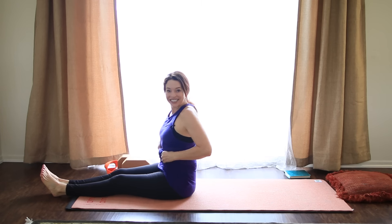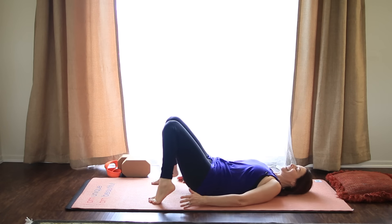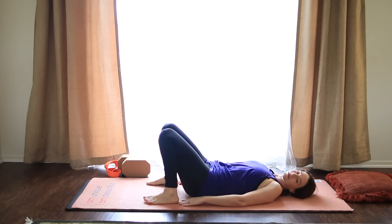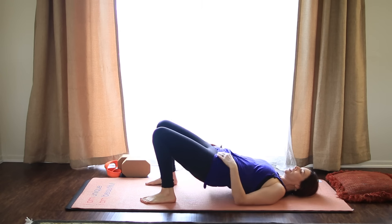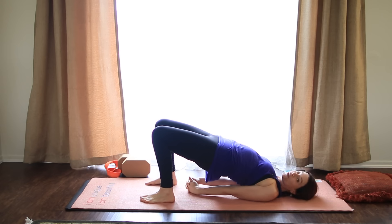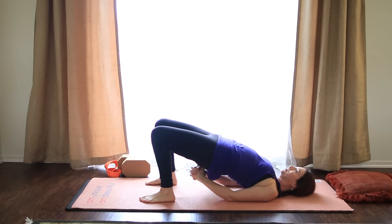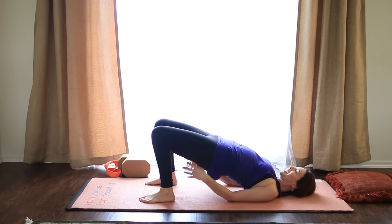All right. That's enough of that. If you wanna practice it some more, push pause and keep going. Otherwise, come to your back. Take your feet hips distance apart. We're gonna make our way back to bridge. Pressing into the heels. Make sure outer edges of the feet are parallel. Lift up. Roll shoulders under. This time we'll interlace the fingers. Or if that doesn't work, you can always point your fingertips up. Spiral the thighs in. Keep your chin away from your chest. One more breath here. And then lower down.